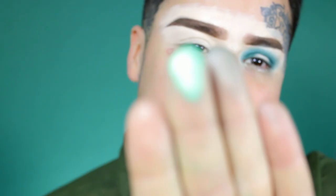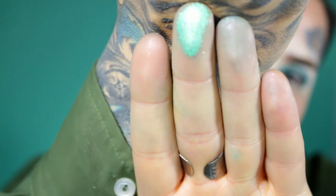Now that we've got AKA Lady Money all over that lid, I'm going to apply Hashtag Been Blessed with my finger. It's a really really pretty, light emerald green.